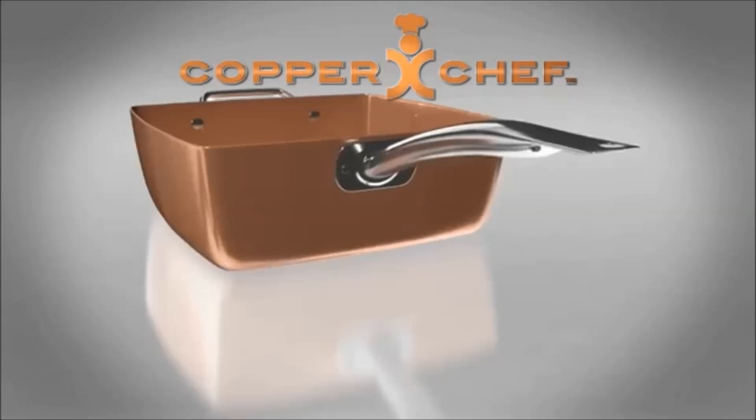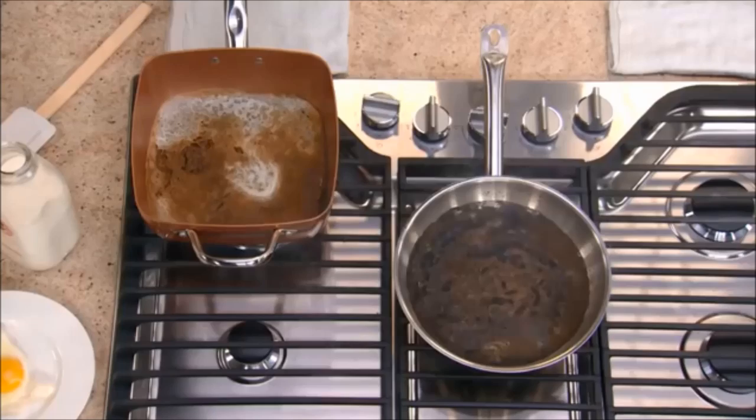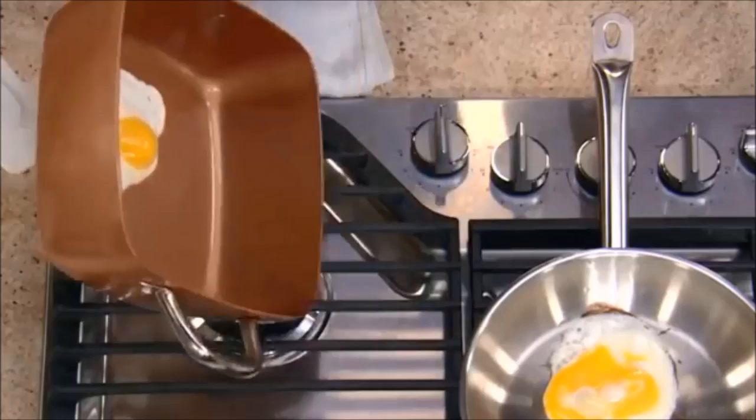Your Copper Chef pan features Ceramitech, a new generation of healthy ceramic non-stick technology. That means nothing will stick to your pan. Watch — we burnt milk in the Copper Chef and a traditional steel pan. The steel pan was ruined, but watch as the milk peeled right off the Ceramitech surface. Amazing! Gooey cheese slides right off, and this egg slips and slides like it's on ice skates.